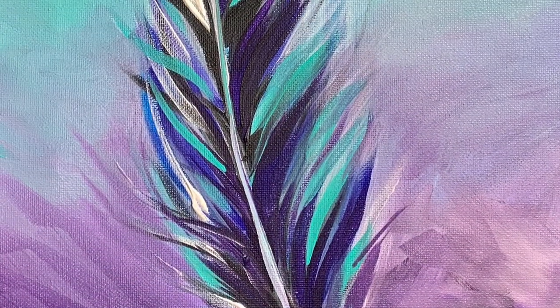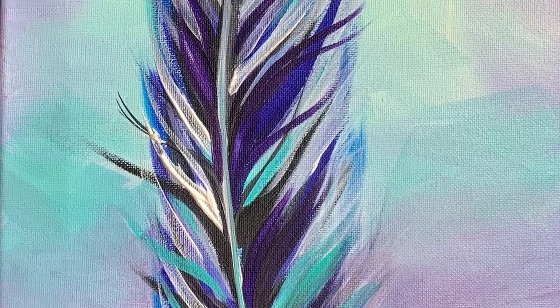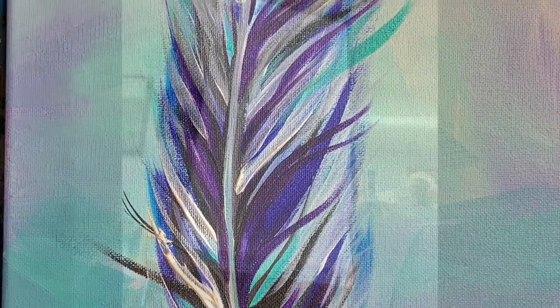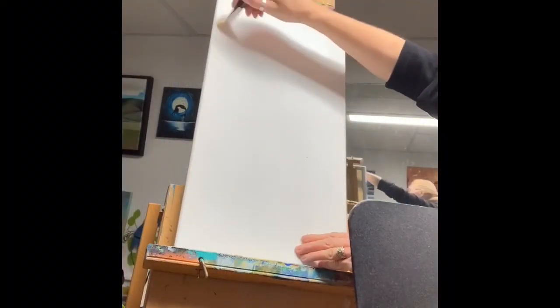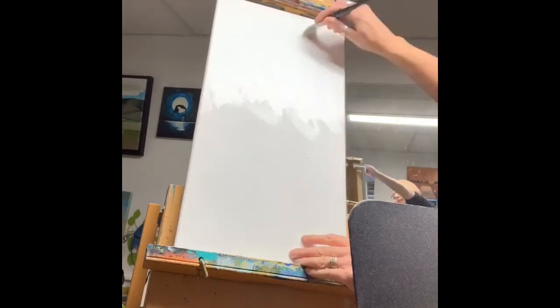Hi guys, it's Julie from Artfully You. Welcome back to my channel. Today I'm going to be teaching this really cute feather painting. I'm starting by painting my canvas white, then putting in an aqua green in the center with lots of white on top, and then adding purple to the bottom.